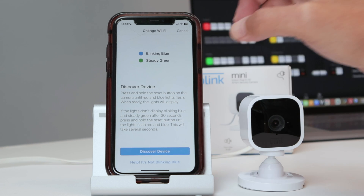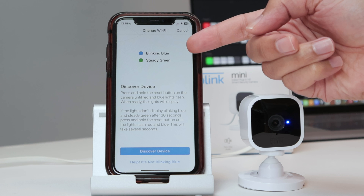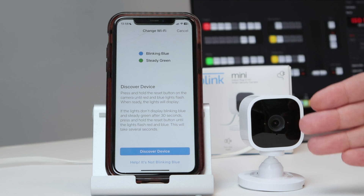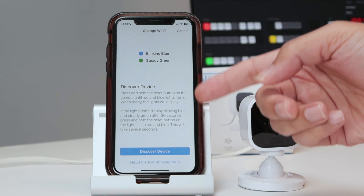When I click this option, I have the information that I need to have the camera blinking blue with the steady green, which is not in this condition right now. It's just the blue LED here when the camera's recording. And then I need to put the camera in the discovery device state.